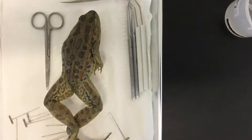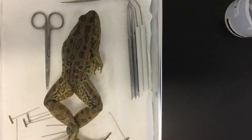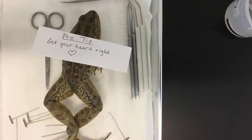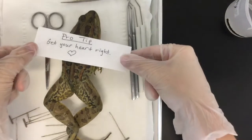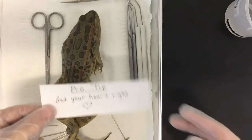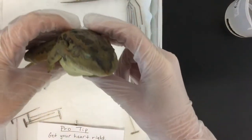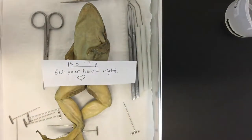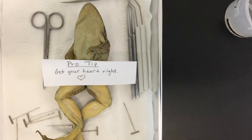Next tip — and this is something my mom always said — get your heart right. To me this means come to a good place about how you're going to emotionally proceed through this experience. Some people want to separate themselves emotionally from the organism and just walk through the task. Others recognize this was a living thing, possibly with eggs, and want to thank the frog for giving its life for their education. Whatever you need to do to have a positive experience.